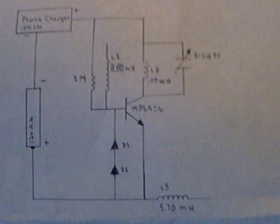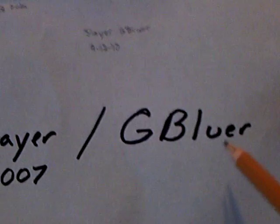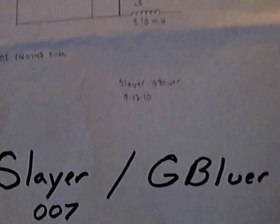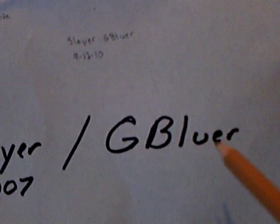I'm back to working with the Slayer Exciter, and this is Slayer 007. His YouTube channel is GBluer. All the information is there, also at the Energetic Forum. You'll have to track it down if you go to the Energetic Forum, but go to his YouTube site and you can see his videos on this.